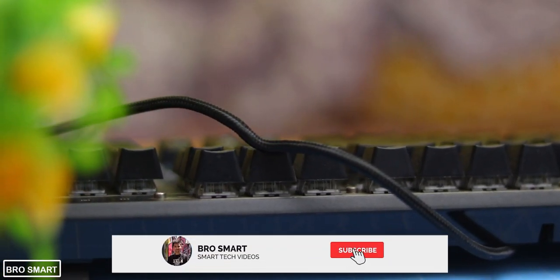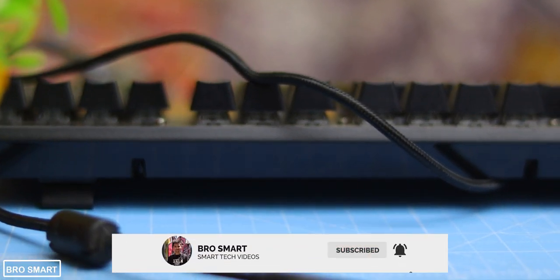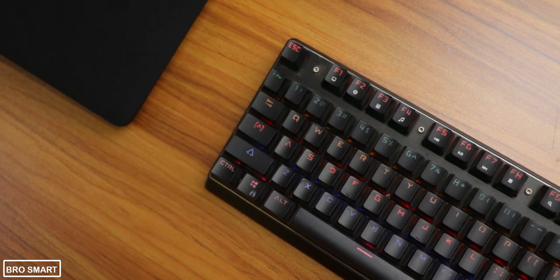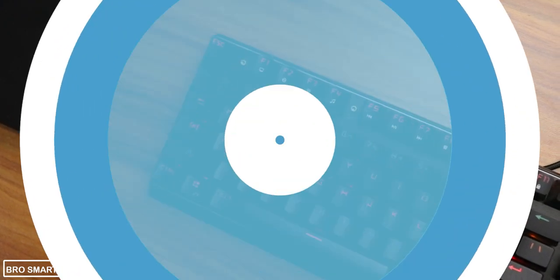I hope I have answered all your questions. If you want to ask me anything about this keyboard, comment below — I will definitely love to answer. Thanks for watching; this is BroSmart and I will see you guys in my next video.